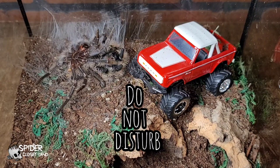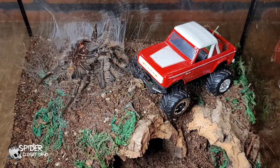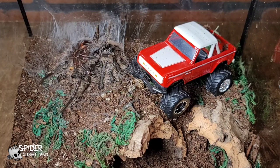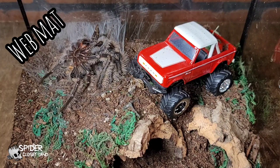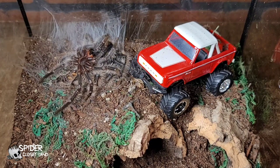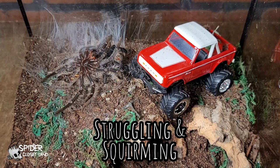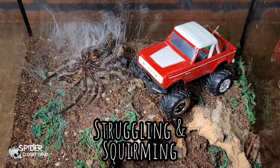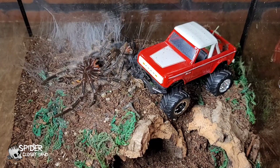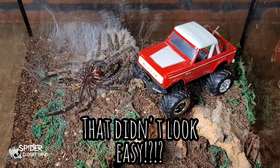This tarantula is actually laying on some webbing he put down when he was in pre-molt. They call this a web mat. What they use a web mat for is to hold their exoskeleton. As you can see, this guy is struggling and squirming to get out of his exoskeleton, but the hairs on that stick to this web mat and make it a little bit more easy for this tarantula to crawl out.